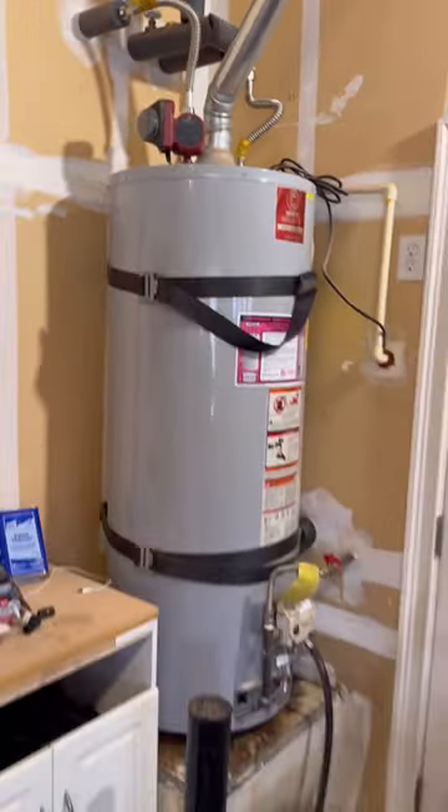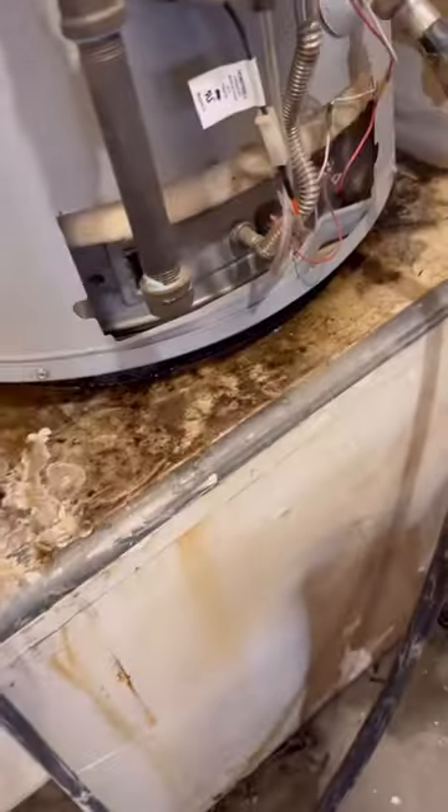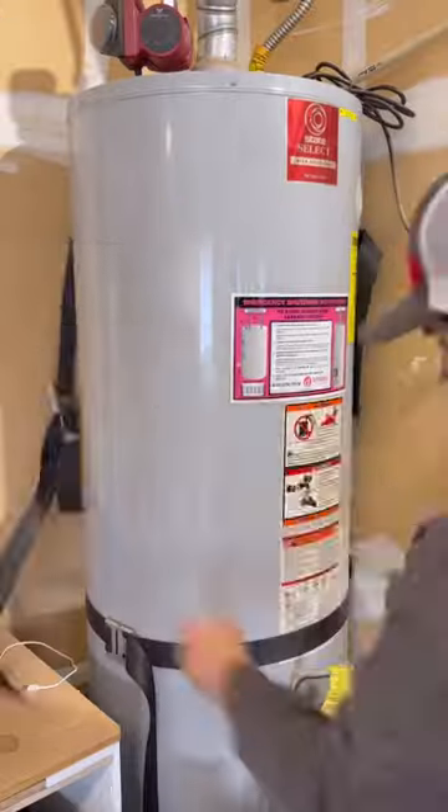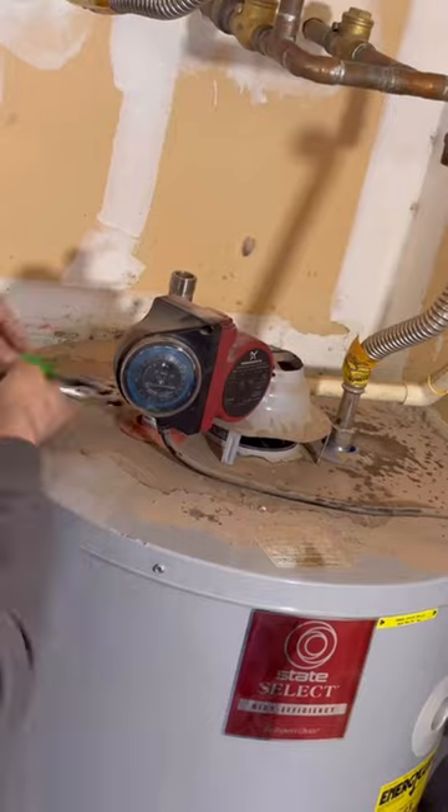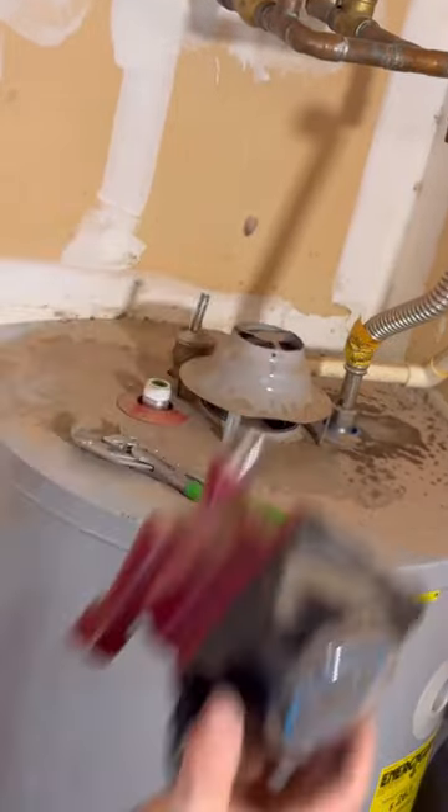In today's episode we're going to be replacing this 50-gallon natural gas water heater — it's leaking all over the stand, so we're going to be sure to put a pan underneath it when we go back. This recirculation pump hasn't been plugged in in a while, and the owner said when it was, it wasn't working very well.